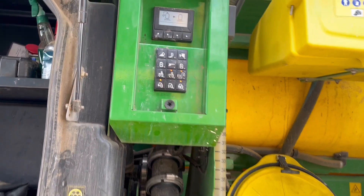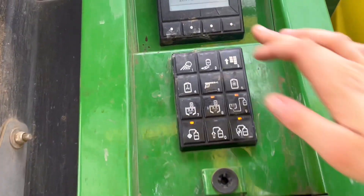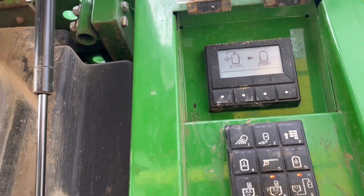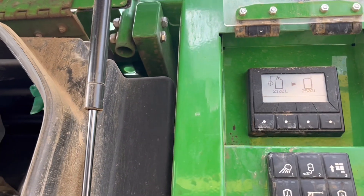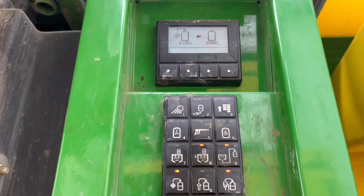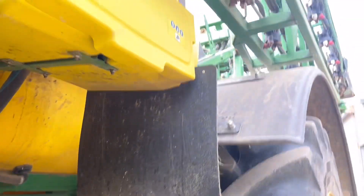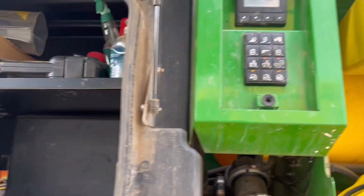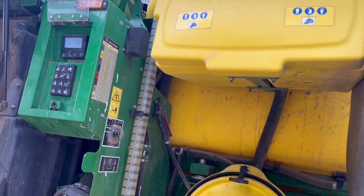This sprayer is super fast for putting up the water. So we want 2,500 — we've got 2,500. Once it gets to 2,500, it'll be okay to start going. We want to be putting chemicals in at the same time as well, so we're getting a really good mix.